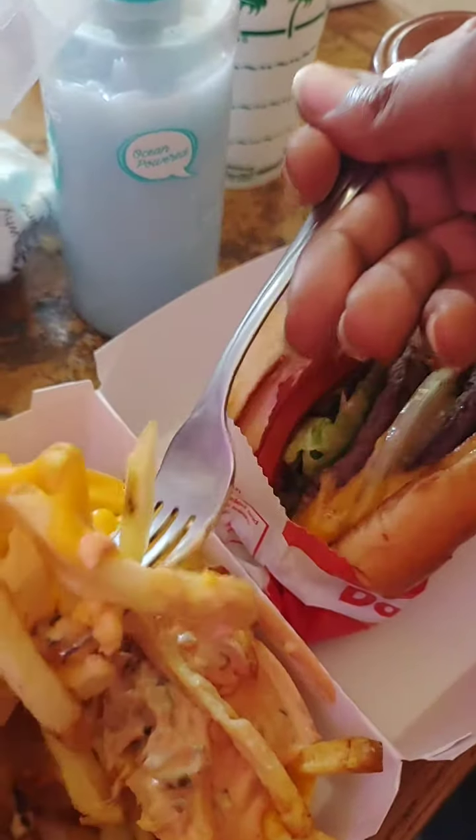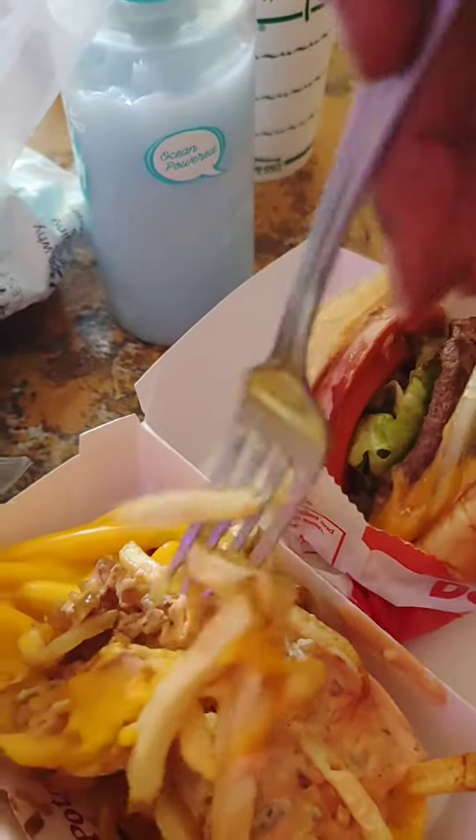I can guarantee you no one will say their favorite thing to eat is chicken breast. So that got me thinking — how can I make a chicken breast taste like a steak? Well, it was not easy, but let me show you how it was done. I have six regular chicken breasts here.